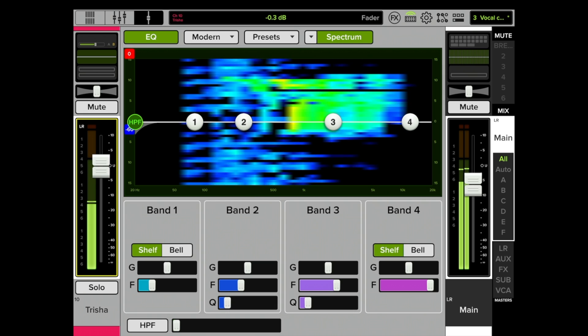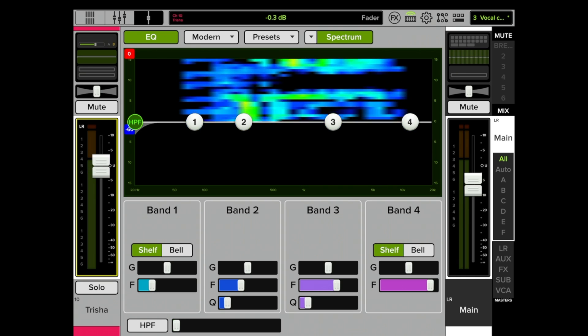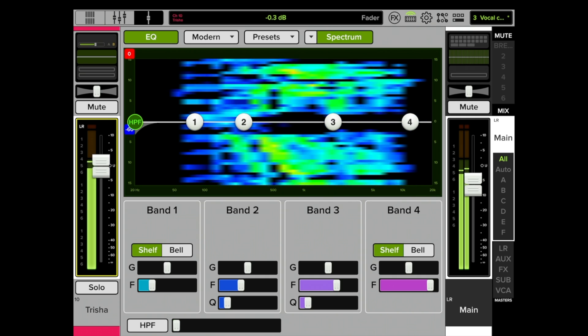Oh, piercing — see that yellow right there in the middle? So first of all, let's listen to that one more time. Before we just slap a compressor on her, because we know her dynamics are quite excessive and we need to tame them, we don't want to take her dynamics away — we just want to minimize them. There's something we need to fix here way before the compressor.